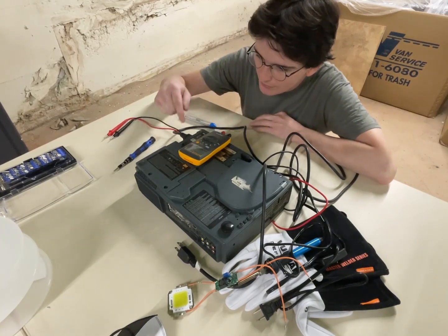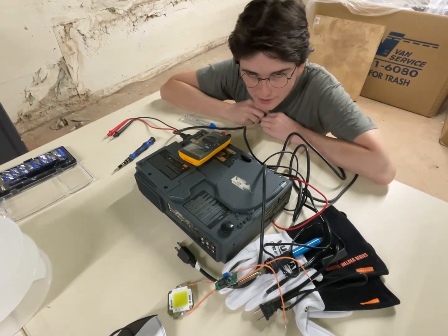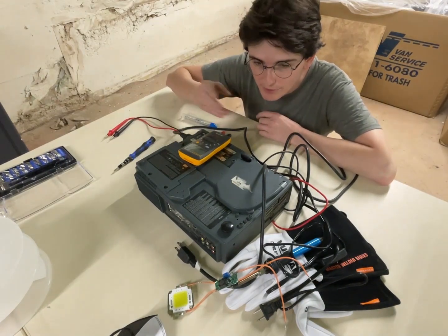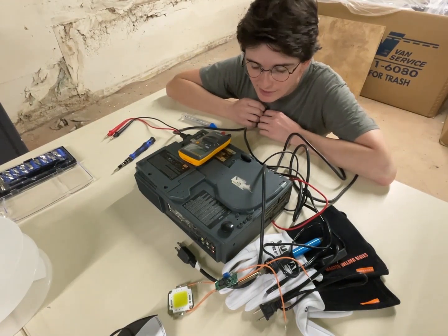You can hear electric sparks on the inside, so there must be a spark gap that allows it — it just goes up as high as it can until it sparks.